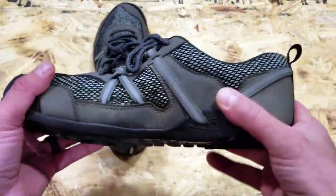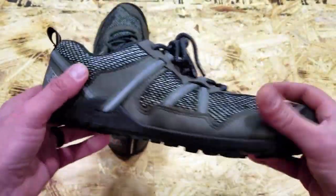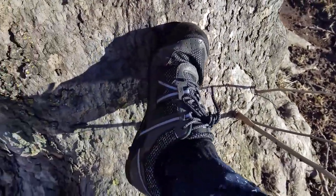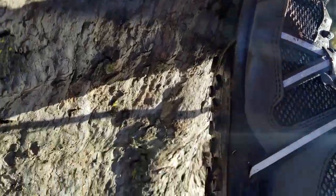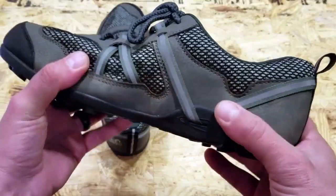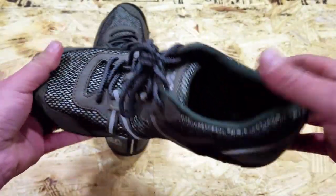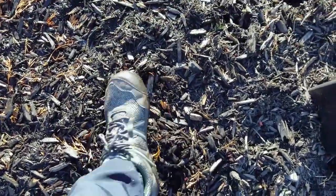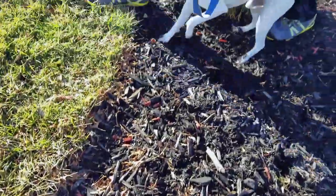A few people, especially in the tactical community, were complaining about the bright colors on other models like the Prio — bright yellow, bright blue, and so forth. So once again, Zero Shoes listened, and you're going to have a couple of different colors to choose from with this one. I gravitated toward these because I can wear them with jeans, not just on a trail. They blend in, don't look like a sneaker, just look like a shoe — and a very efficient one at that.